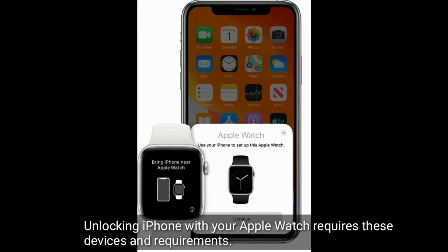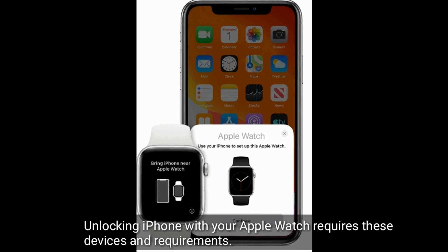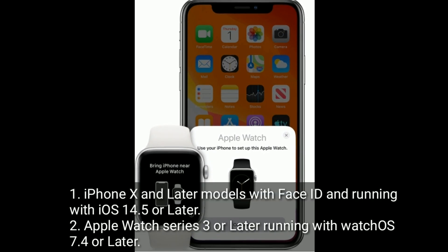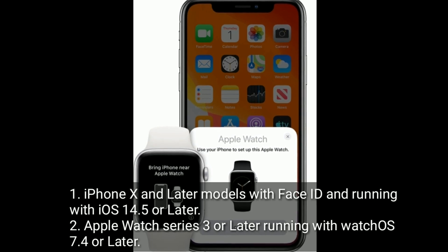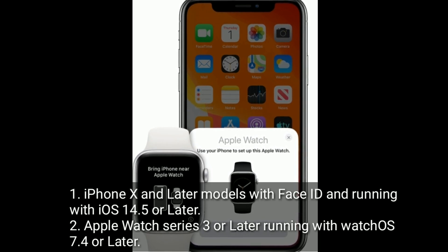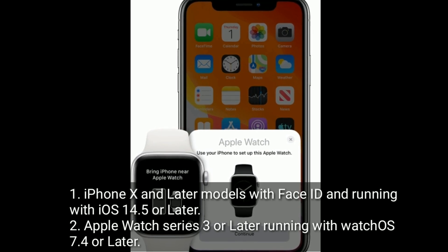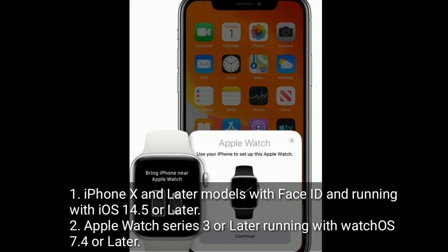Unlocking iPhone with your Apple Watch requires these devices and requirements. iPhone X and later models with Face ID, running iOS 14.5 or later. Apple Watch Series 3 or later, running WatchOS 7.4 or later.